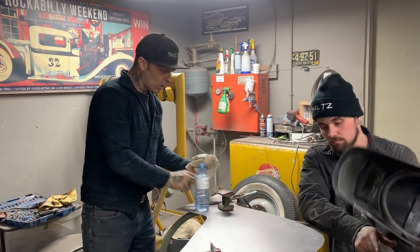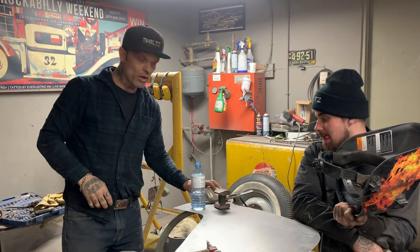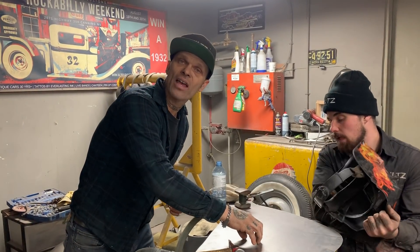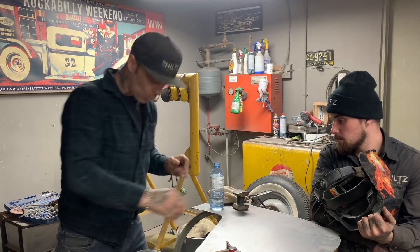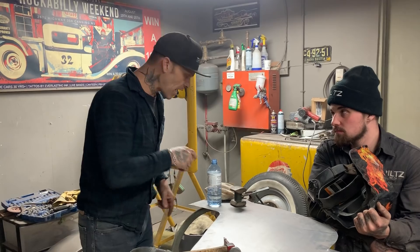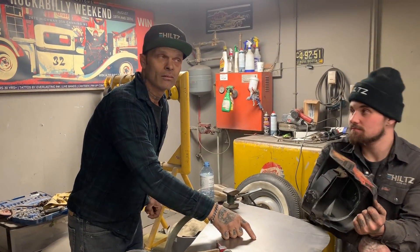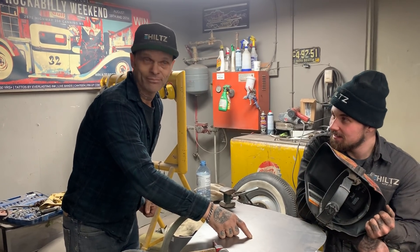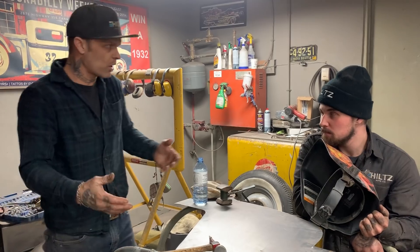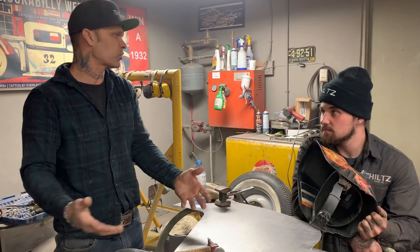I've got this rag all drenched down, all wet, and we've got some more water to dump onto it. So what I want to find out is: does the water cool the metal off faster with the rag, or does the air cool it off faster than the rag? If the air cools it off faster than the rag, why do you keep using the rag? Start using the air hose — the air hose might be the answer. We have to do a test to find out.